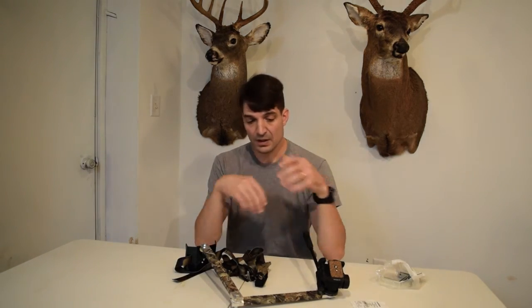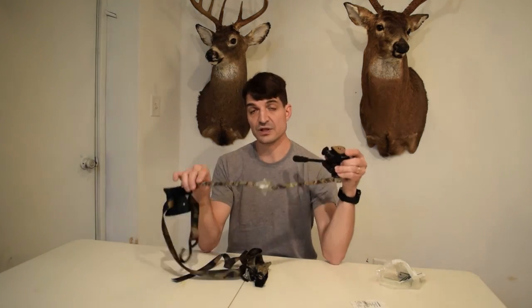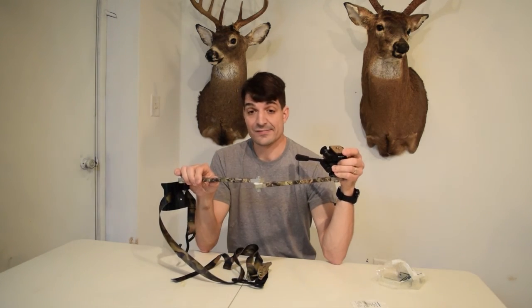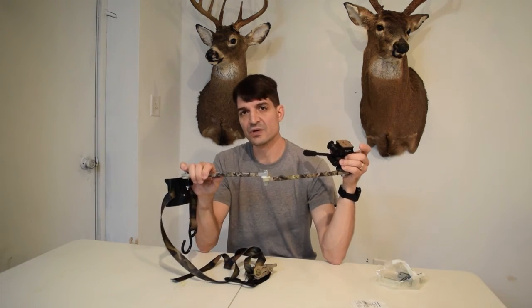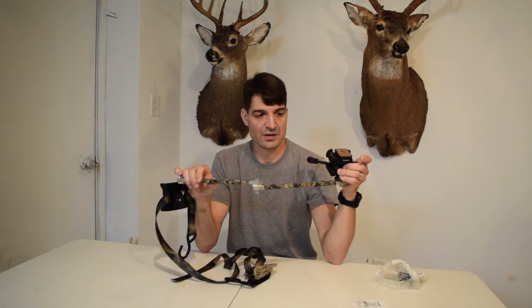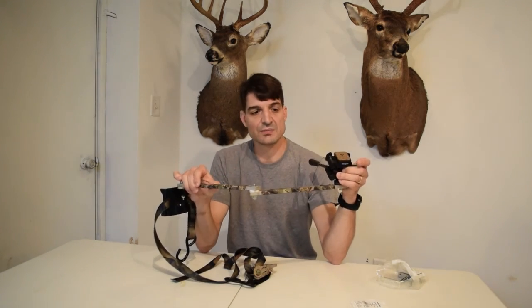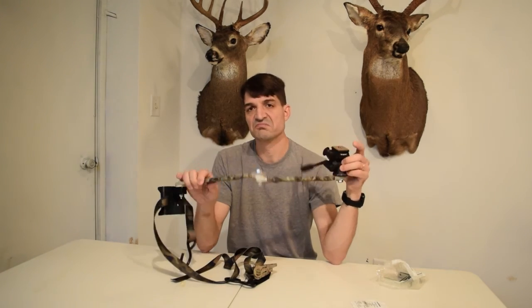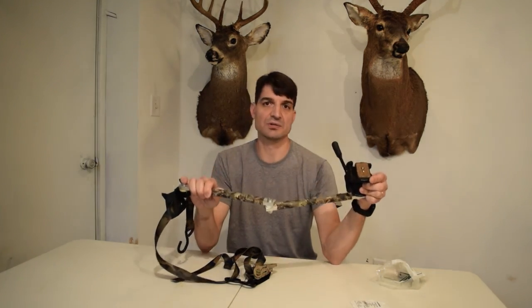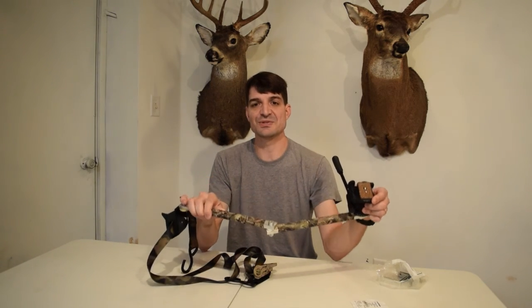And there you have it — a do-it-yourself video camera arm. If you take the head off and just look at the arm, I probably have about $20 into it. To get a decent, sturdy video camera arm on the market, you're going to be possibly spending around $100. So if you're looking to save a little money and you like doing it yourself, this is just one idea for you when putting a video camera arm together. Thanks for tuning in. Until next time, take care and God bless.